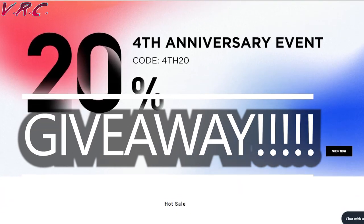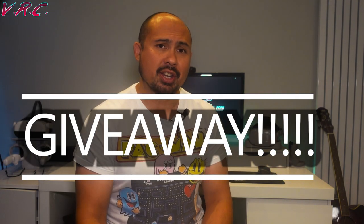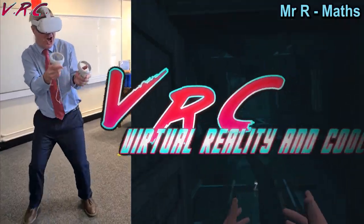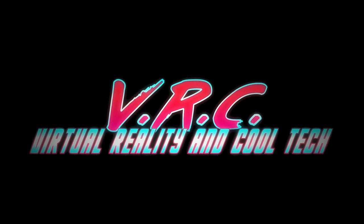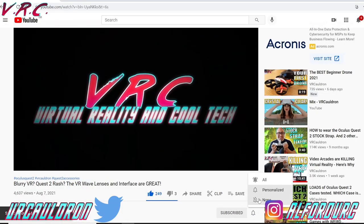And speaking of accessories, we also have a huge accessories giveaway to celebrate the fourth anniversary of VR accessories guru Kiwi Design. Hello and welcome back to the VRC for your VR news, reviews and entertainment. If that's your thing, hit that subscribe button and the bell so you don't miss a video. It is free and you can unsubscribe as soon as you get bored of me.